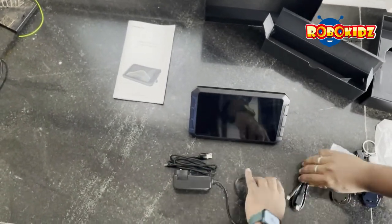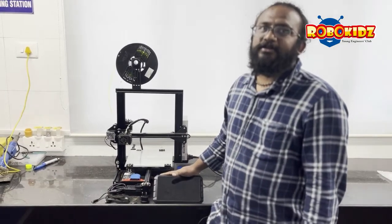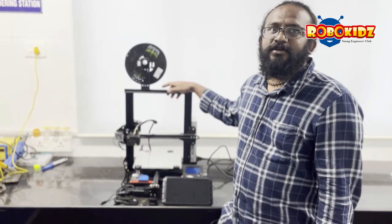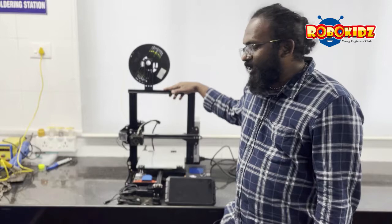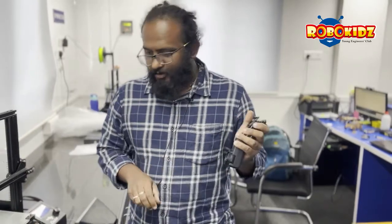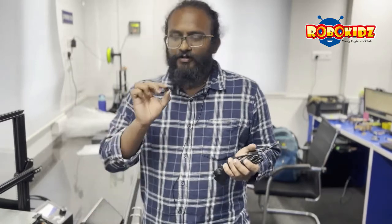Let us connect the Sonic Pad and turn it on. To couple the Sonic Pad with the printer, today we are using the Creality Ender 3 V1, which has an ATmega 1284P controller. To connect the Sonic Pad we need the adapter provided with it, the extension, the data cable, and the adapter for micro to mini.